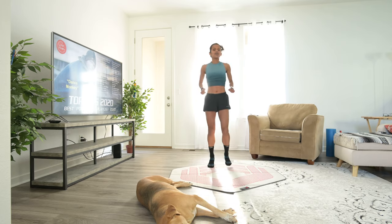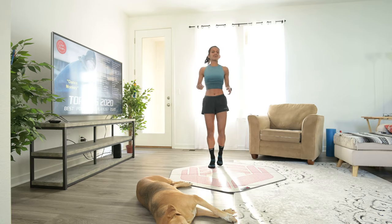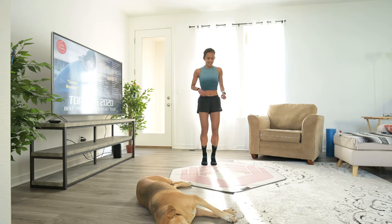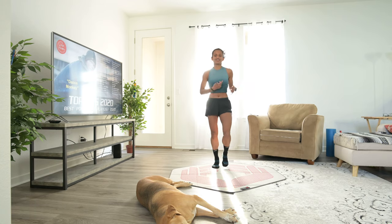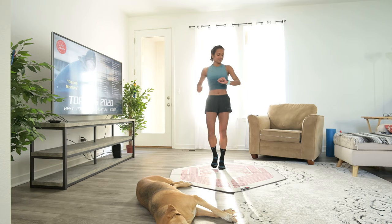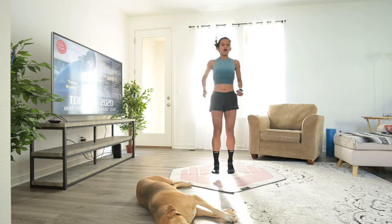Now this is the active recovery jog I was talking about. You're just going to jog in place to make sure that your heart rate continues to stay at a nice elevated position. That's the whole point of cardio. Now we're going to do the soldier marches.